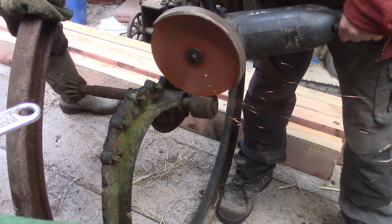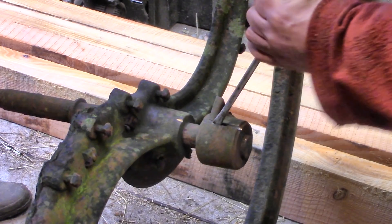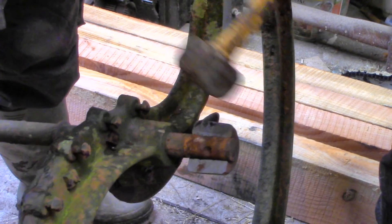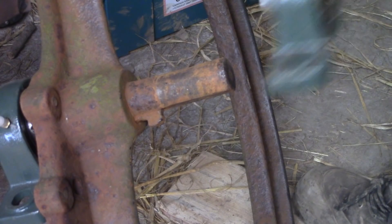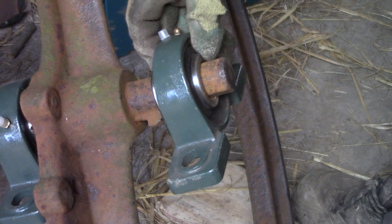Lee helped me get a new bearing on one side of the shaft — lots of careful grinding involved because the shaft was a touch too fat. But the other side was too thin, so I packed it with some shims.